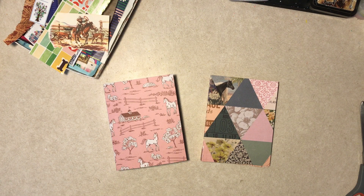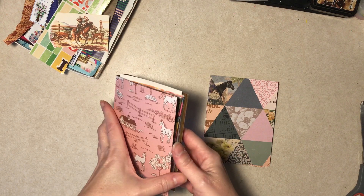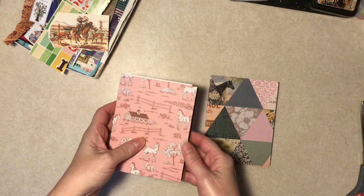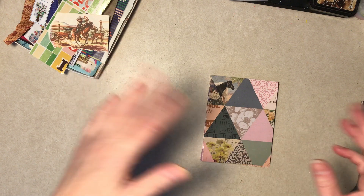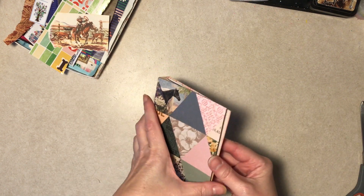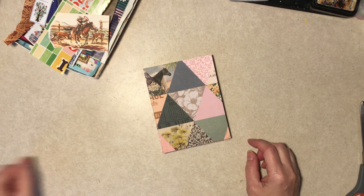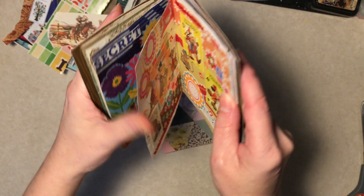Hi everybody, it's Diane. I'm back with the paper crafting world. For anybody who follows me and is watching videos, this is my small collage glue book that I started a month or two back. Someone in the comments said I didn't show how I made that, so I made a video showing how I made it. I haven't done anything with it and figured I'd do that when it's full, but that's going to take quite a while - I'm only halfway through the first signature.